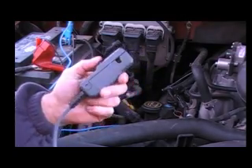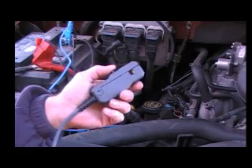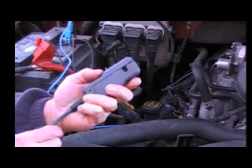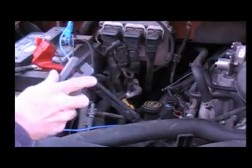We have another connection we need to make, and that is our RPM or trigger probe, so that the scope will know which cylinder is which. It's simple — it's just like our old timing light probe. You simply push the little tab here until it opens up, and then we're going to take and clamp that around the number one coil wire.